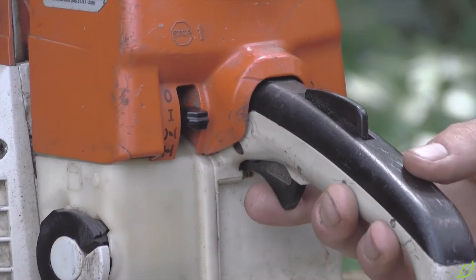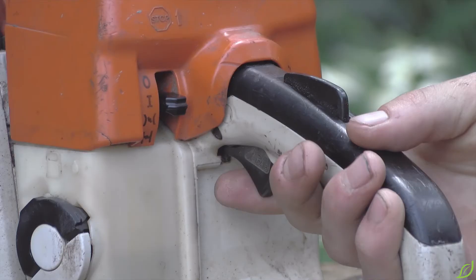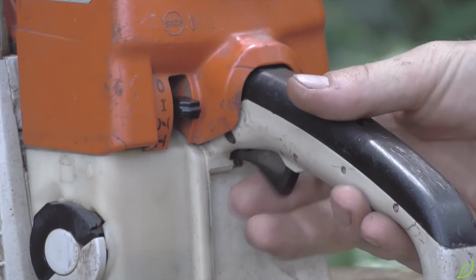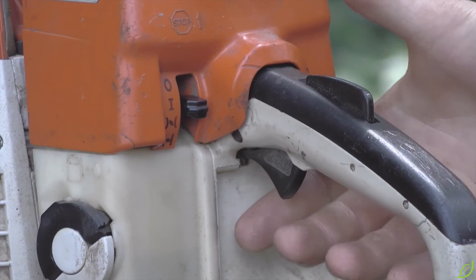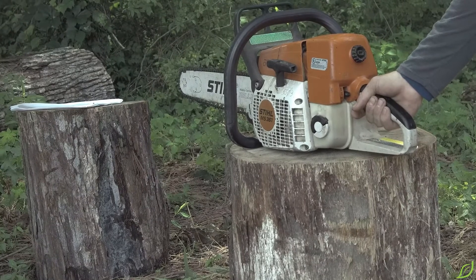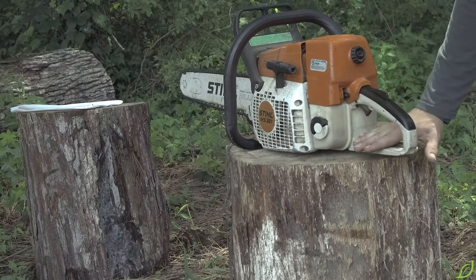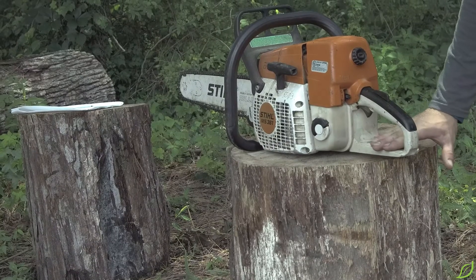The throttle trigger controls the speed of the chainsaw but can only be activated by pushing down on the throttle trigger lock. The rear handle must be used by the operator's right hand. The rear handle guard protects the operator and the trigger.